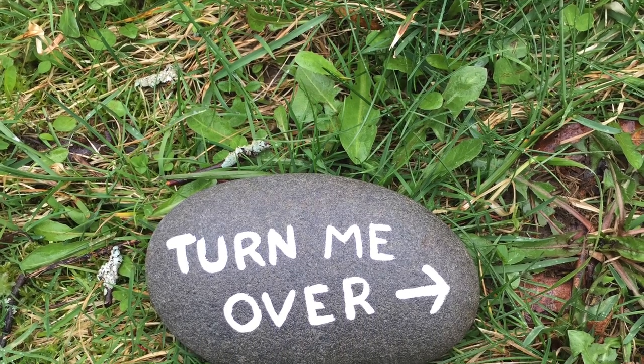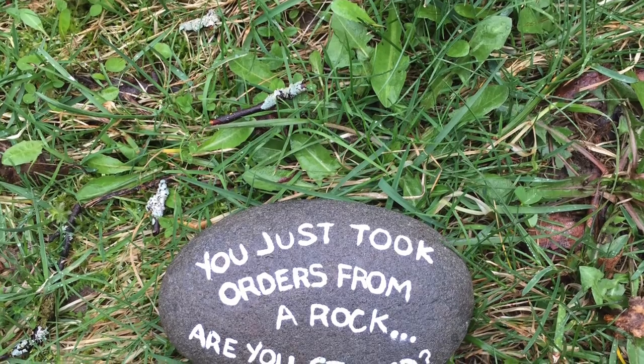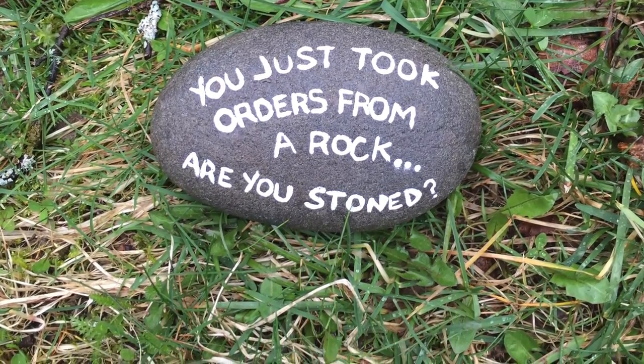What is this rock? It has a message. 'Turn me over,' it says. Okay. 'You just took orders from a rock. Are you stoned?' What a pun. And a dumb question — of course I'm stoned.